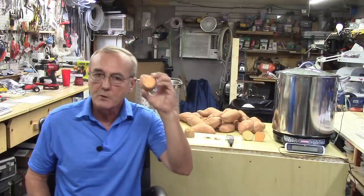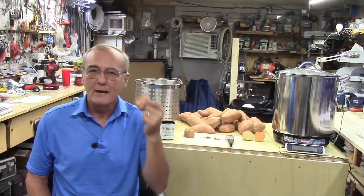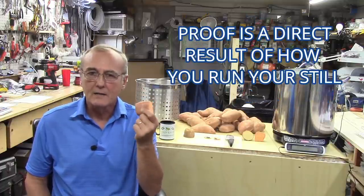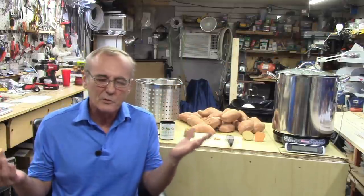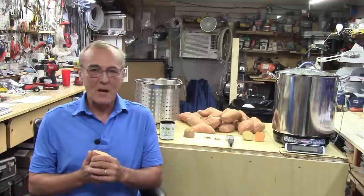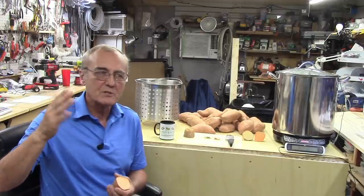Understanding that there are only so many fermentable sugars I'm able to extract from this, if my efficiency is high enough I anticipate probably about 8% alcohol by volume — and that's at the high end. If I can wind up with a starting gravity of about 1.070 to 1.075, I'll be extremely happy. That just means I'll have to make a few extra gallons and run it multiple times. I won't be hitting my usual personal goal of 1.090.